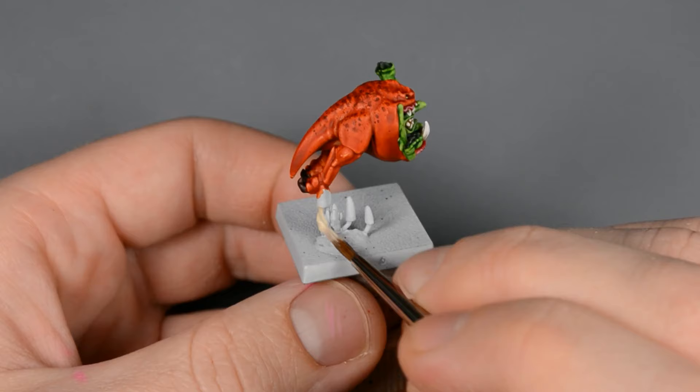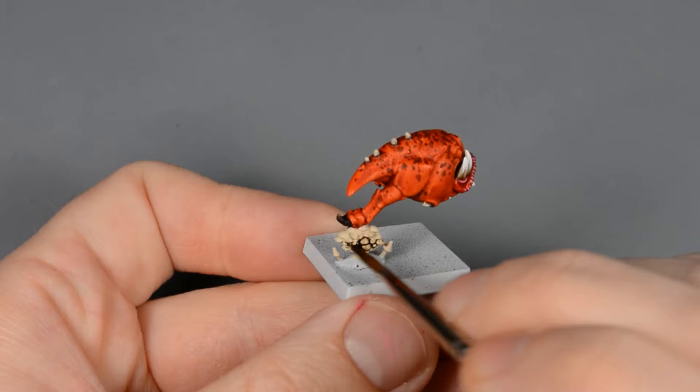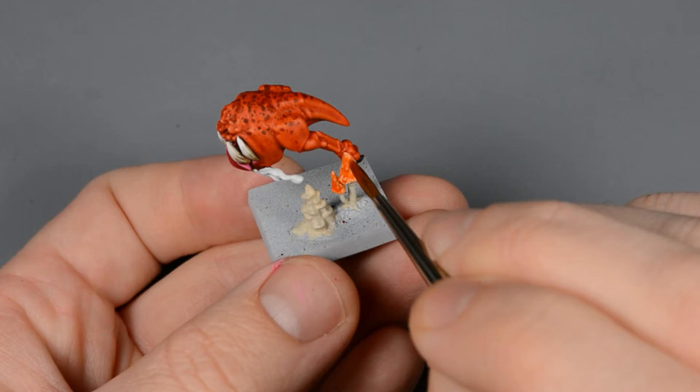I painted all the mushrooms with Bone White, followed by a variety of colors: Gloomy Violet, Agrax Earthshade, and Martian Orange.